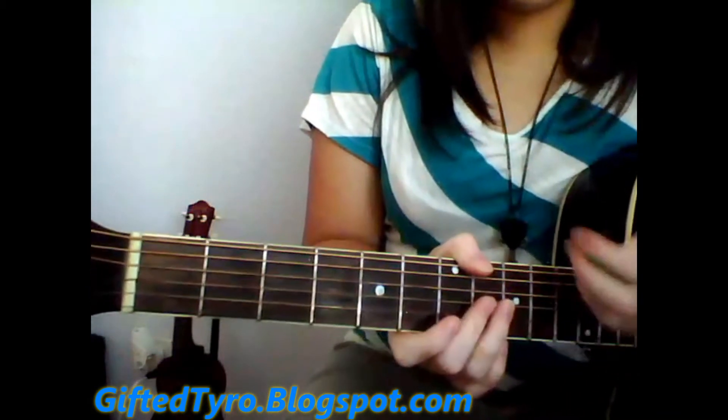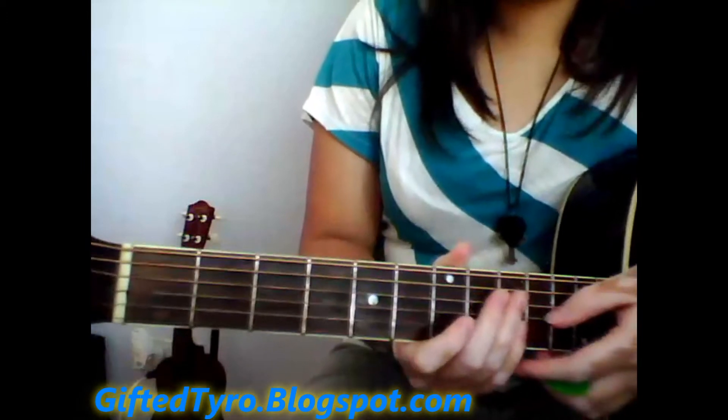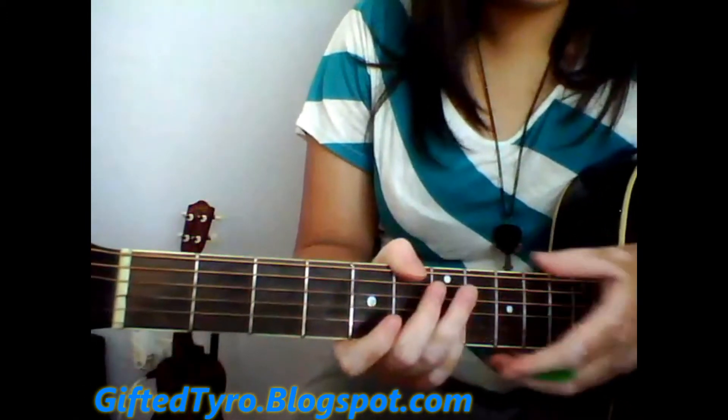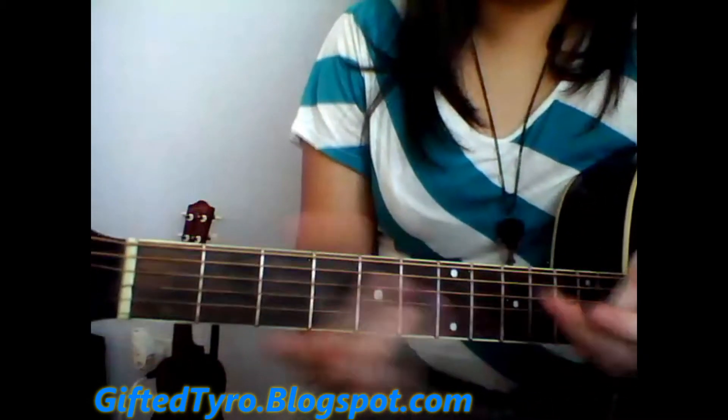Verse 2 is going to be actually the same as verse 1. Then it goes to the pre-chorus, and you already know that. Then it goes back to the chorus, and then finally it goes to the bridge.